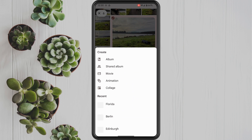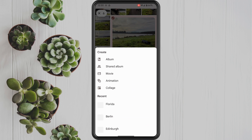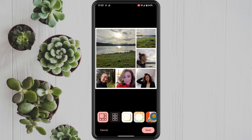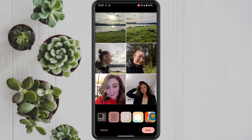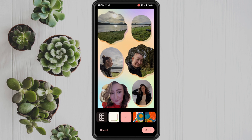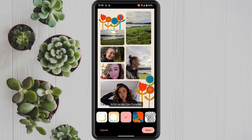In here, you can select which layout you want for your photo collage. As you can see, Google Photos has an array of different collages for you to choose. Once you have picked the desired layout, all you have to do is hit the save button.